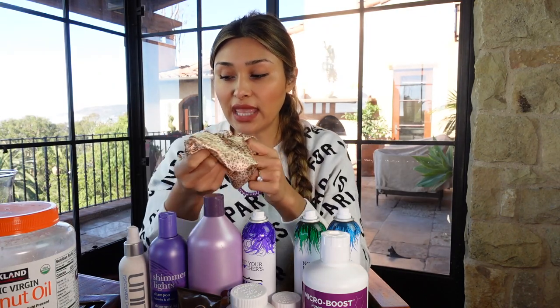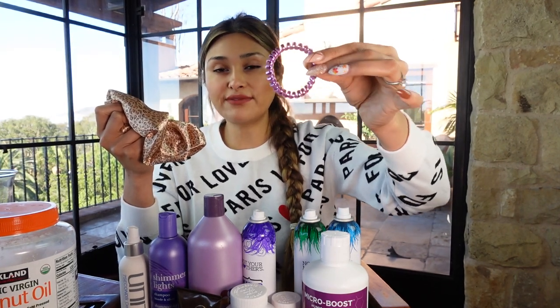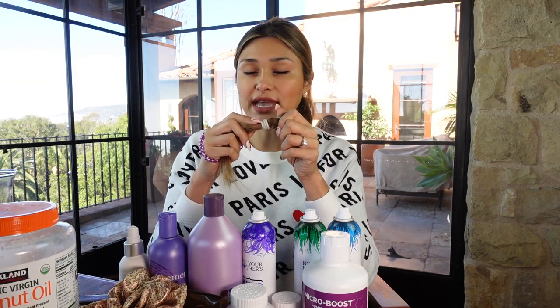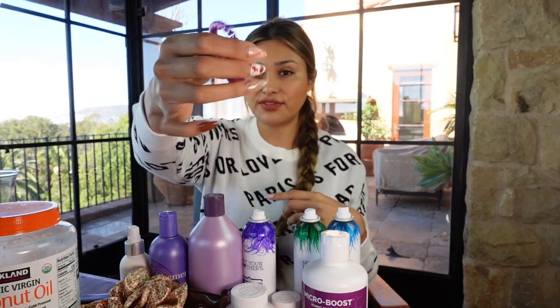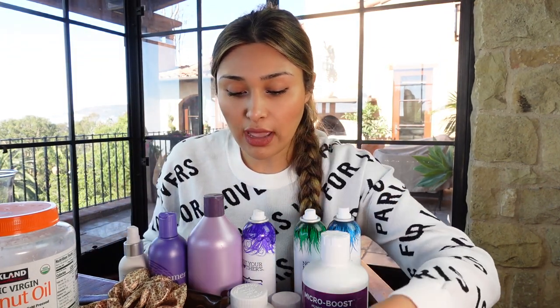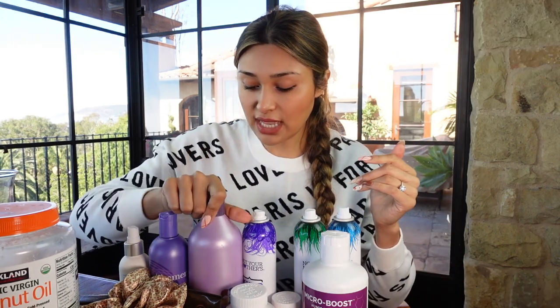For scrunchies, I try to use material that is silky — these will not leave dents in your hair, which is super important. If you're going to sleep with a pony, you don't want to use a regular elastic because it will end up creasing your hair. These don't do that, and they actually hold a pony really really well.